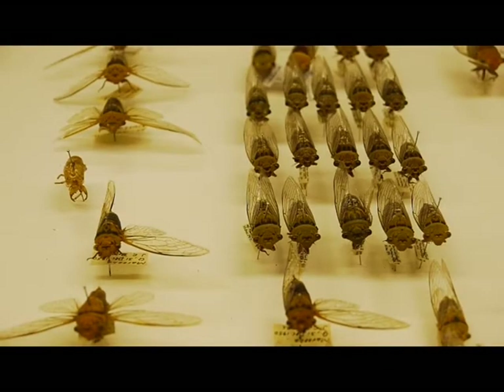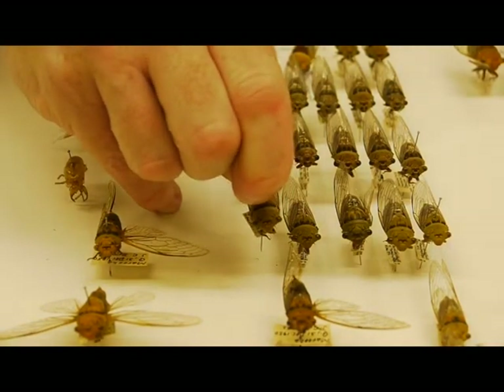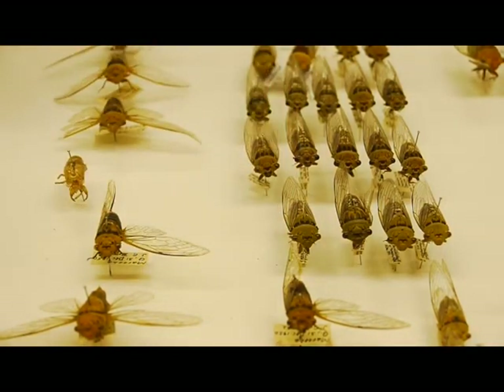When removing a specimen from a drawer or unit tray, brace your hand either on the edge or on the inside of the drawer, away from the other specimens, to lift the pin out.